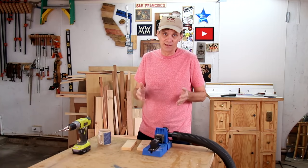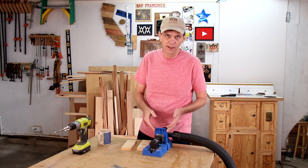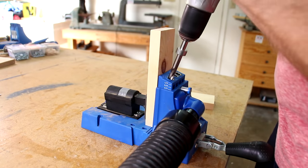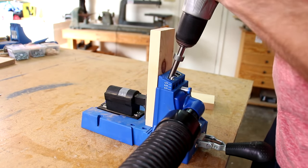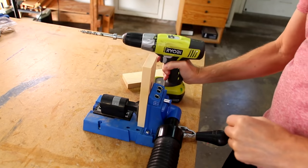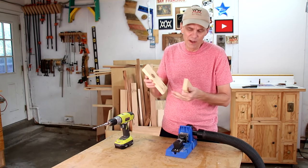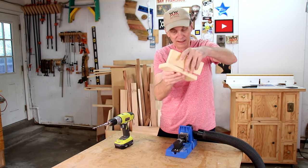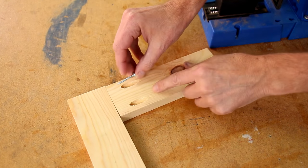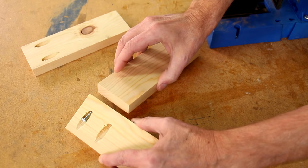Using the pocket hole jig is simple. There are three guide holes that help you to space apart your pocket holes however you like. Then you just set your board in place and lock it down. With your drill set to its highest speed, drill into the board until the collar stops it. Usually you'll drill on the ends of the boards. But sometimes, say if you want to join two boards together like that, you may need to drill along the edge. The important thing to remember is that the point of the screw needs to go into the edge grain or the face grain. So a connection going this way would make for a weak joint.